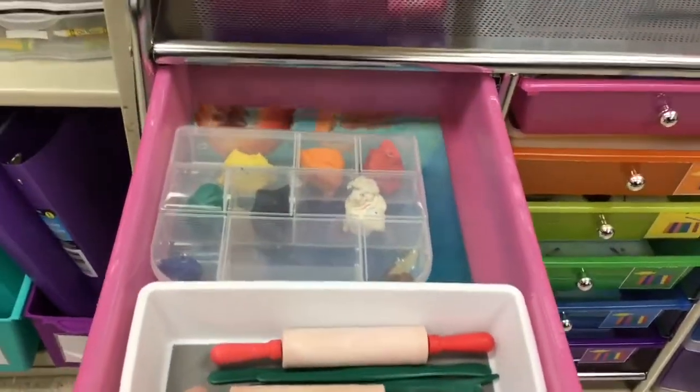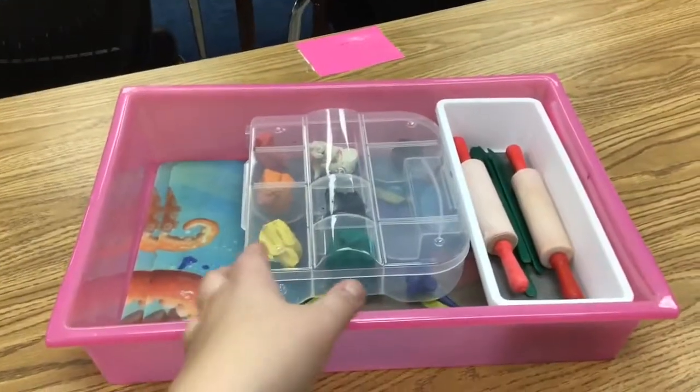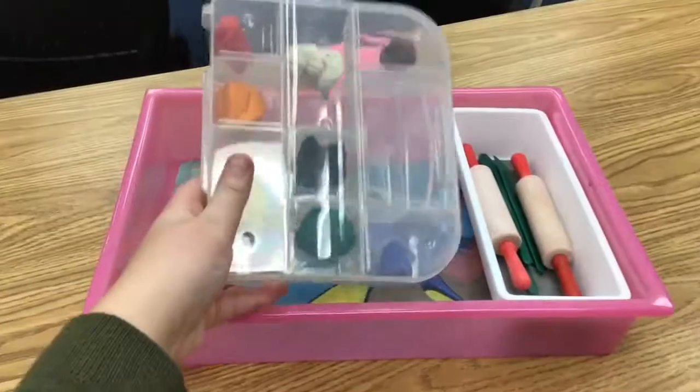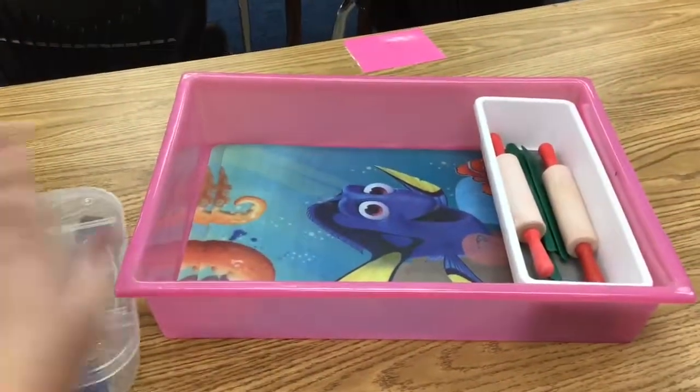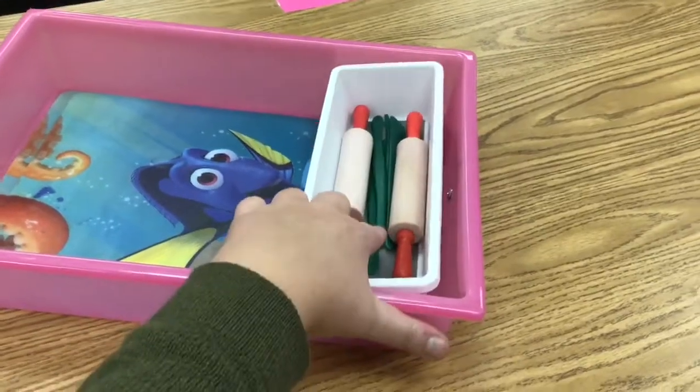You can take the whole drawer out and take it to your table. In your clay kit you have a modeling clay container, messy mats, rolling pins, and sculpting tools.